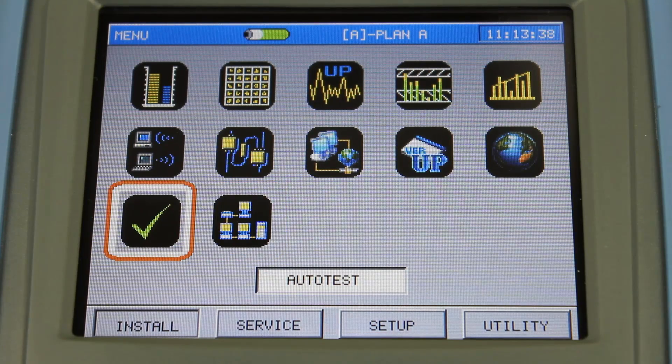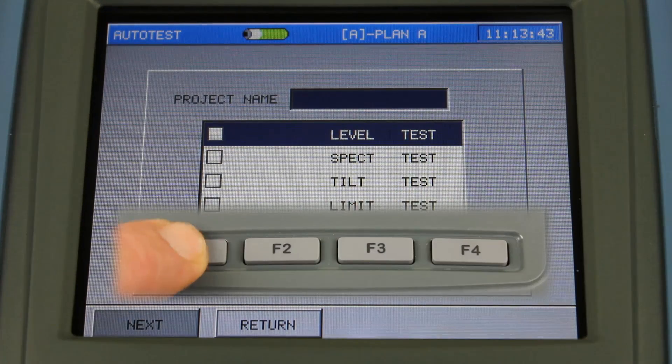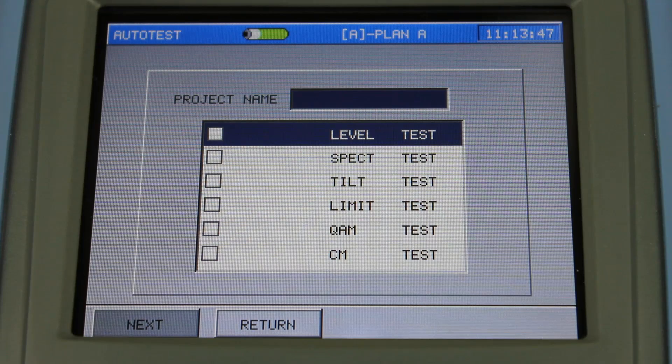Finally on the install menu is auto test. In the auto test function you have the option of selecting level, individual channel levels, spectrum, tilt, limit, QAM which will measure your MER and BER, and cable modem test. These steps are generally all the steps that an installer would need to verify his work at a customer's home. You can save this data to a specific work order with a specific file name, and all the test results are easily downloaded to a USB flash drive.